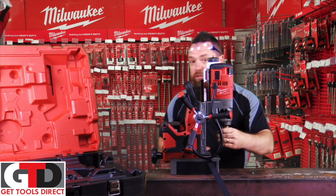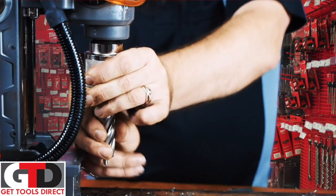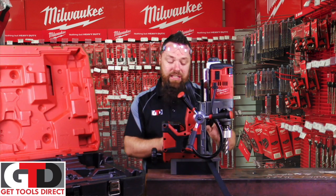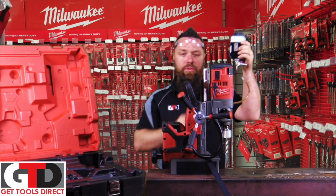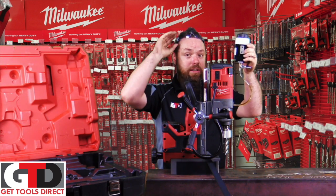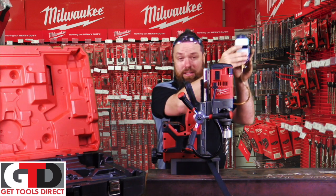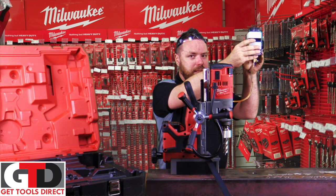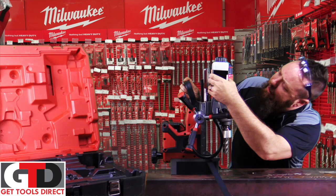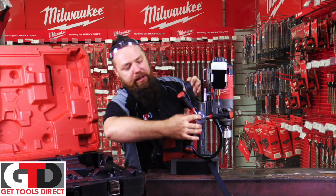On the driver you've got your normal chuck which just falls out when you turn that ring there. Today we're going to be using a rotor broach for our cutting demonstration — just pop that in, nice and easy. We've also got a relocatable fluid bottle; it has its own magnet so you can relocate it on the job piece wherever you need it.